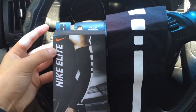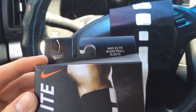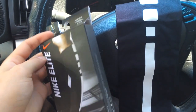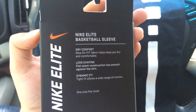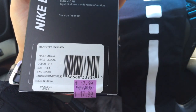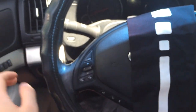Hey, what's up guys, it's me Nick Lacoste. I want to do this quick video on the Nike Elite basketball sleeve. It looks like this — it's kind of like microfiber. You get two of them. It says 'dry comfort, less chafing, dynamic fit,' it's one size. I picked this up at the outlet for $17.99, and I got five dollars off with a survey gift code.